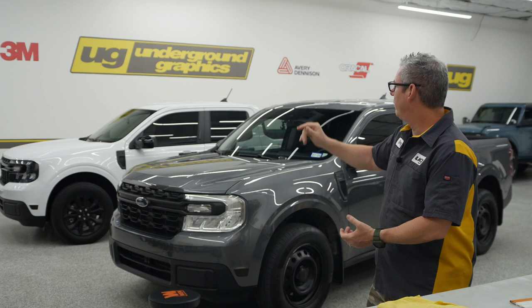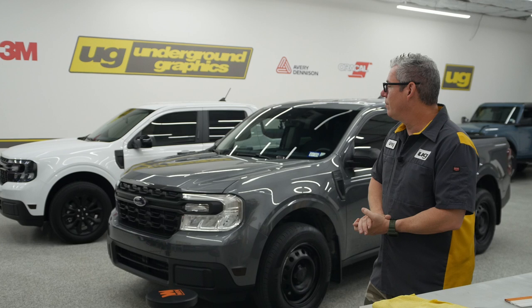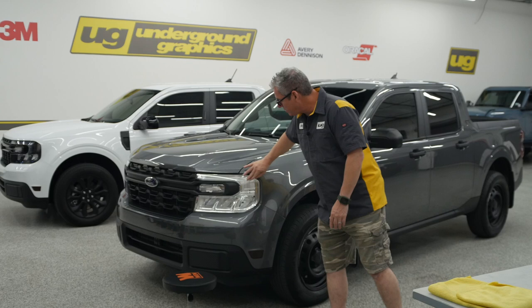One of the things we do in all of our vehicles is lens tinting. It's been popular, at least with us, for the last 20 years. We ordered ours with the headlight black appearance package, so those already come with the black housings. We're going to offer that tint kit for those who don't have that package.